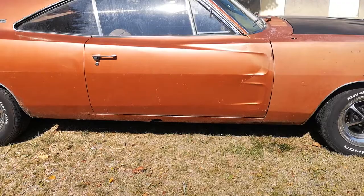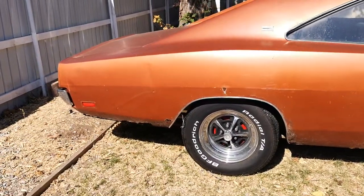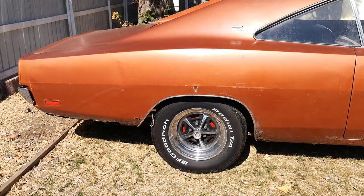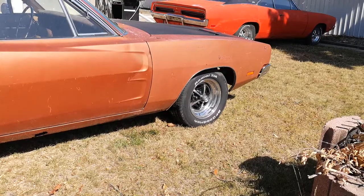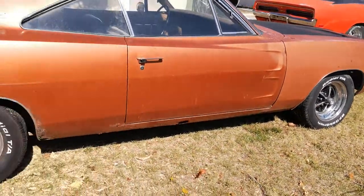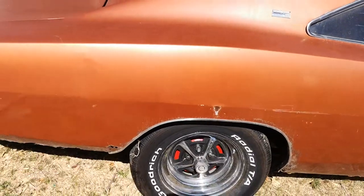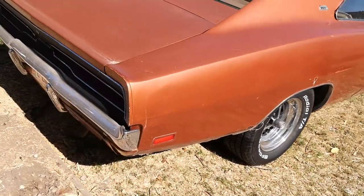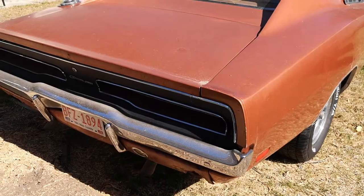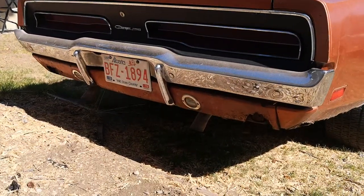It comes with two brand new AMD rockers, inners and outers. It's got brand new tires on it — 255/60/15s on the back and 225/60/15s on the front. It is a real SE. Body's in pretty nice shape. This is original paint on this side of the car. There's the back — it's got some rust in the back.